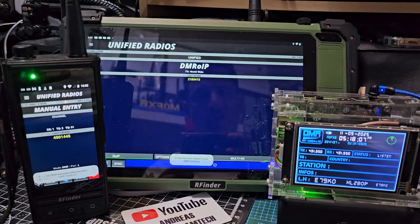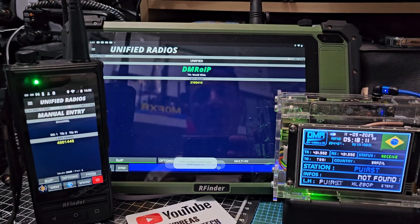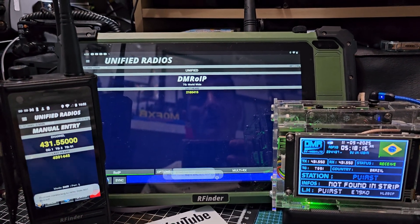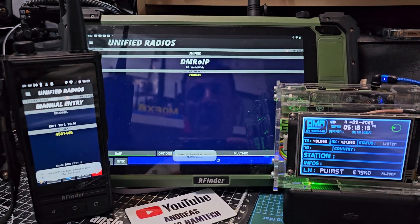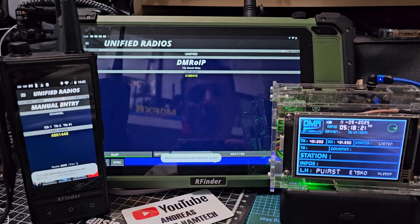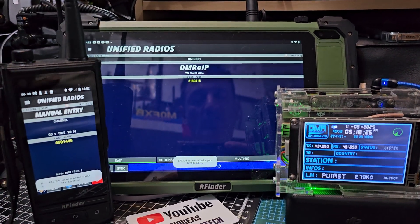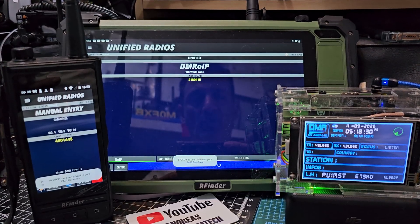M0FXB — welcome back to my videos on the RFinder system. If you're not familiar with this, it's a VHF-UHF transceiver with a built-in what they call DMR over IP. You can use it to connect directly to talk groups, or you can use a hotspot and then use the radio side to connect to your talk groups — so it has a dual use.